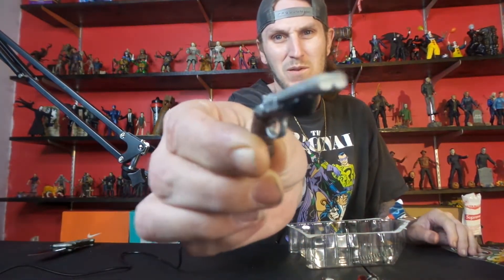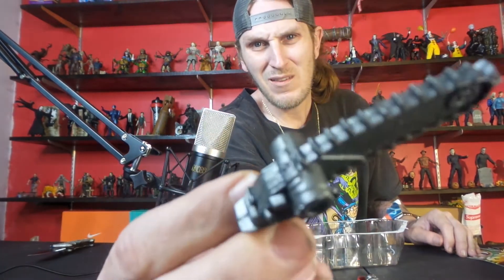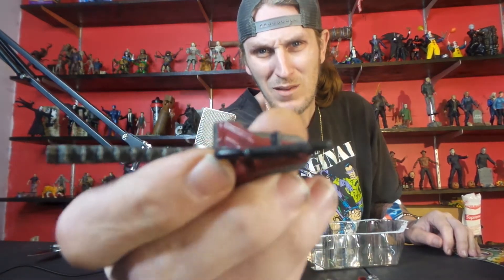A sawed-off double barrel — Zombie Spawn ain't playing. And he's got a chainsaw. Zombie Spawn ain't playing, and we got a peg right there.